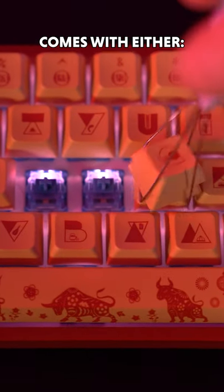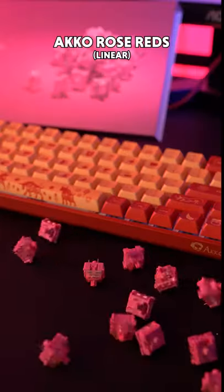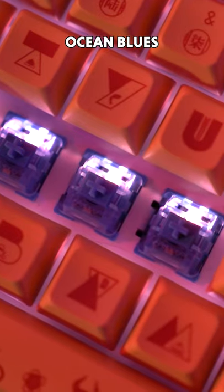You can choose between three options of Akko switches: ocean blue, rose red, and match greens. I've got the ocean blues — here's a sound test.